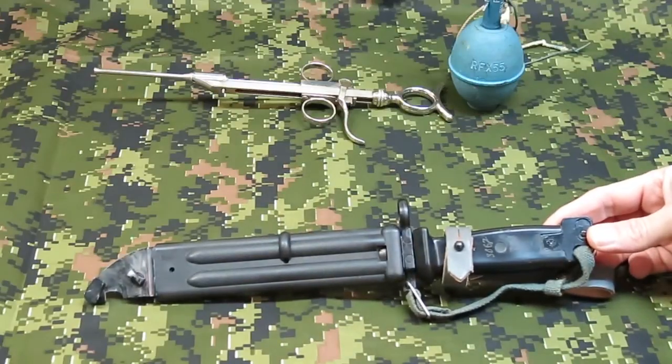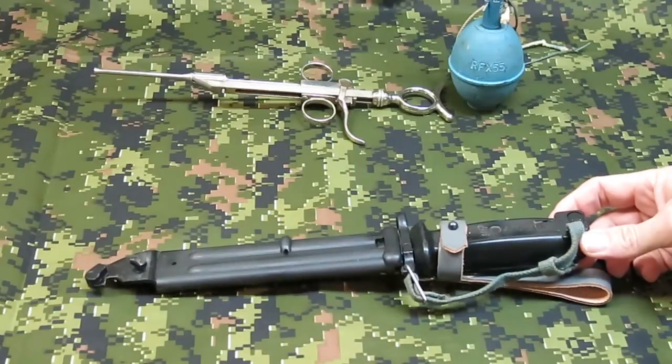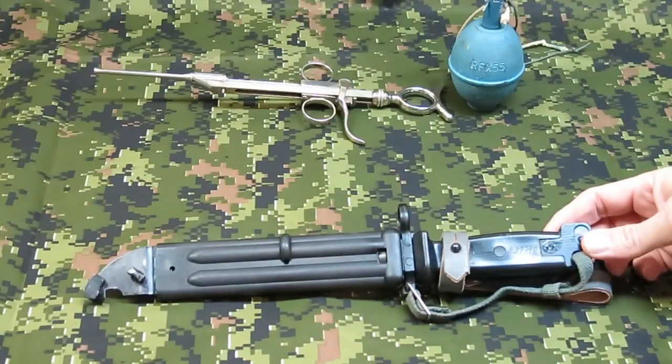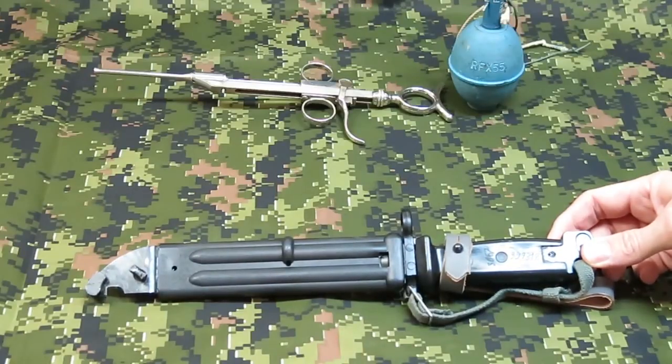This is an East German AK-74 bayonet, and I'm going to demonstrate the wire cutter and saw feature of this. The AK-74 rifle is a follow-on to the AK-47 rifle that came out in the year 1974.